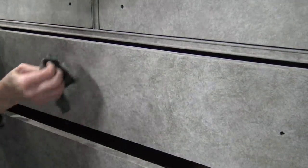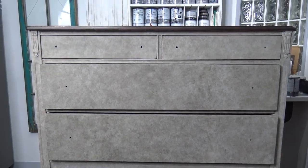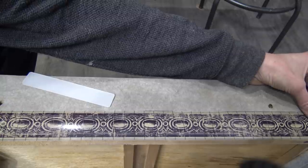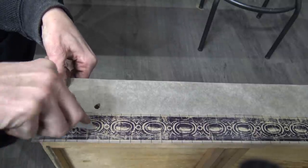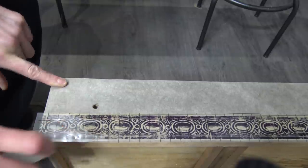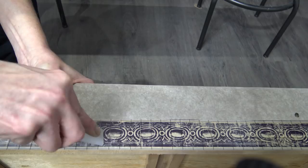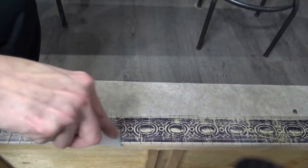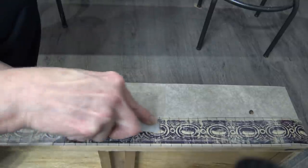Once that's completely dry we're going to move on to the transfer application. With IOD transfers you can cut and style however you want. These Prime and Trim transfers come in strips — I'm going to use them as a trim and double up on the bigger drawers. You just cut them to your design. They give you a little plastic applicator, and all you do is rub the transfer on. You want to be methodical about it because if you miss any areas the transfer won't adhere properly.